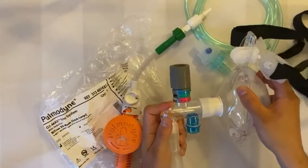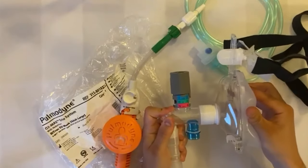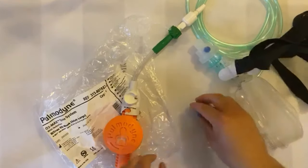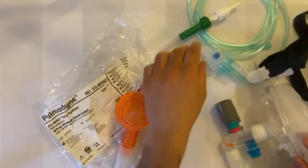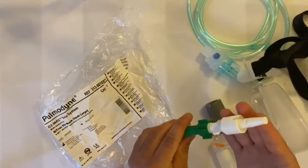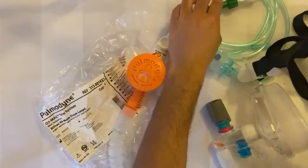Then attach the oronasal mask to the T-valve containing the PEEP dial. Use this to set your desired PEEP for therapy before making any required FiO2 adjustments. Then plug the kit into your oxygen source using the Schrader connector and turn on to begin CPAP therapy.